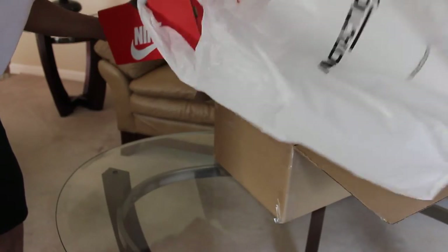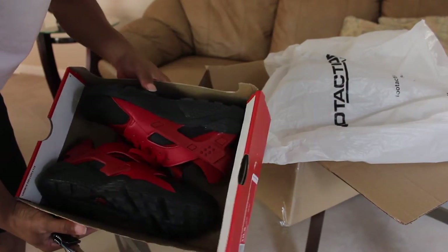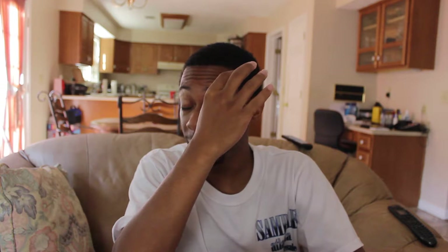Have you seen my other video of the white Huaraches I picked up from my boy Mario? I fell in love with Huaraches and I'm still going to do my concept video of Huaraches versus Ultra Boost — which one is more comfortable. I keep getting comments from friends saying that Huaraches are basically Nike's version of the Ultra Boost as far as comfort, and they are mad comfortable, so that's another reason why I had to pick these up.